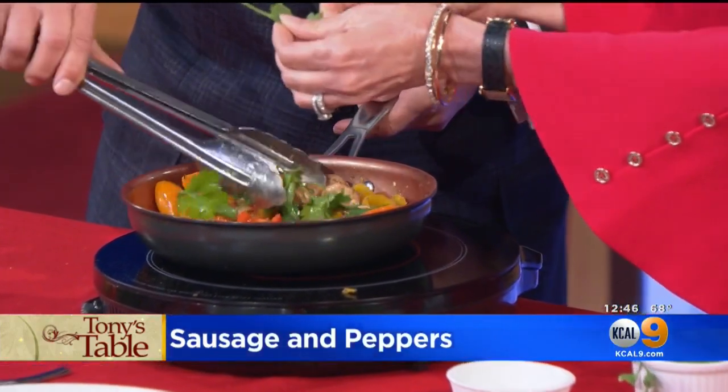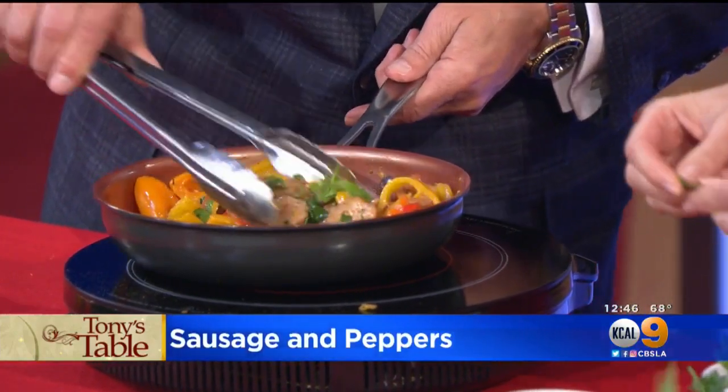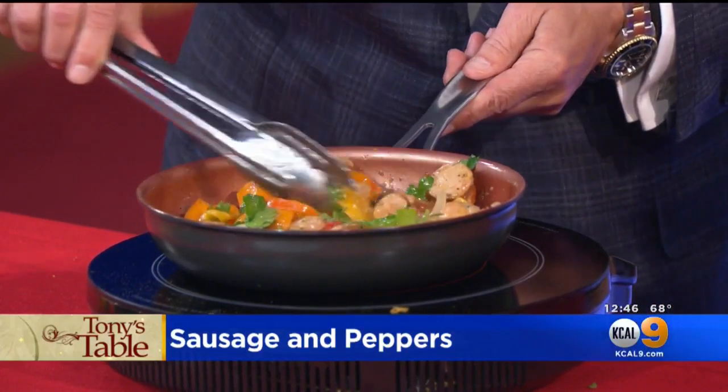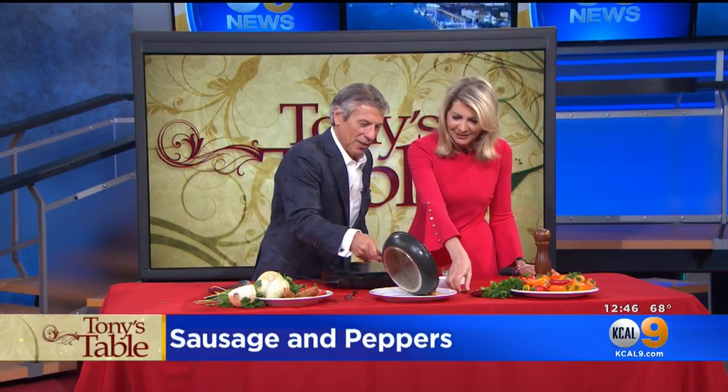I love that flavor that chickeny flavor gives out. Now, this could be great in a sandwich. It could be great even if you want to add some pasta to it. But just like this is also delicious. Look how pretty — it's plated up.